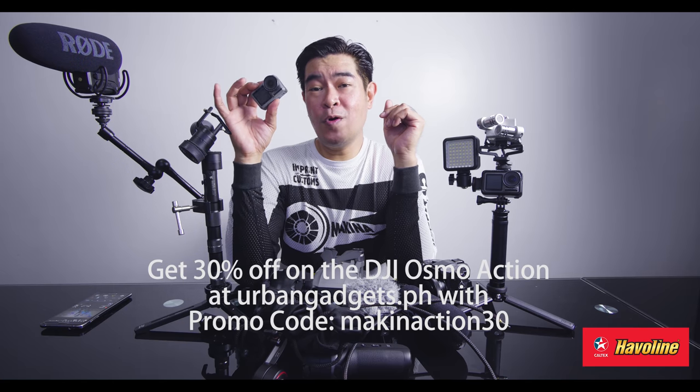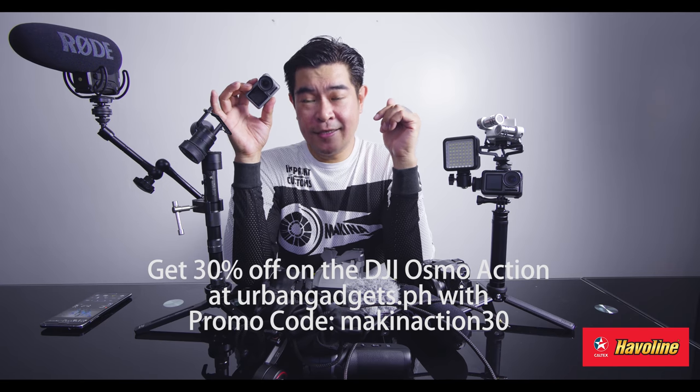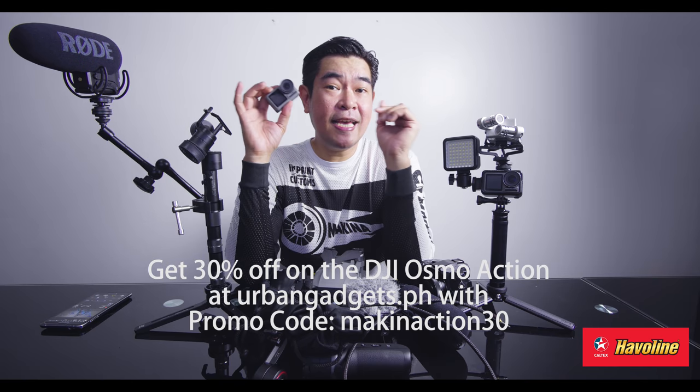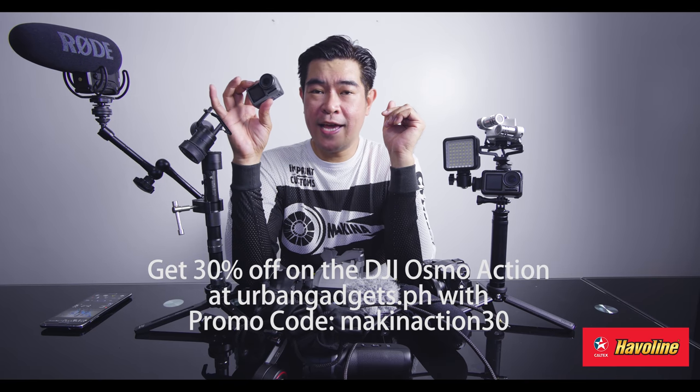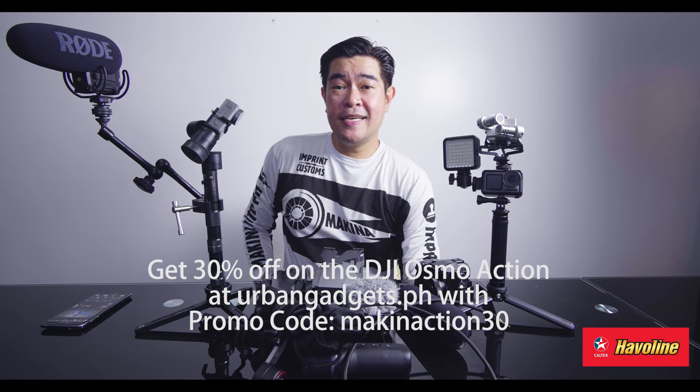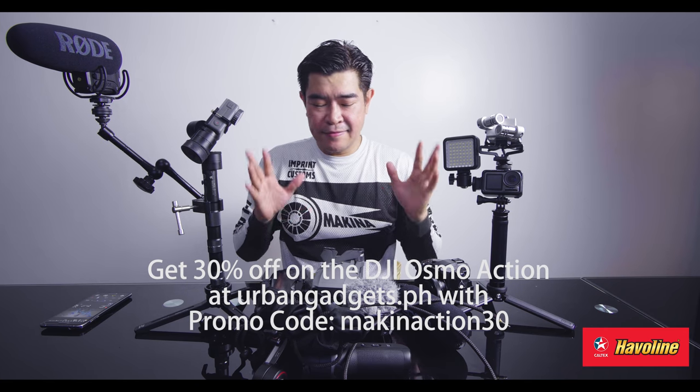Incidentally, there's a promo going on right now with Urban Gadgets — I'm going to put the details right here. You're going to be getting this at a very, very good price. So that's the DJI Osmo Action. Moving on — Makina, drones, hand in hand. I love drones.